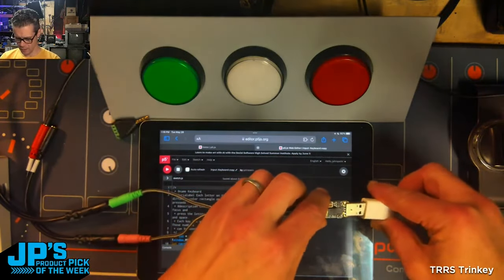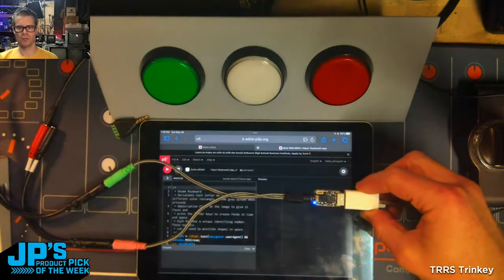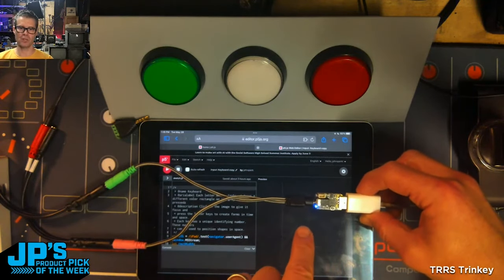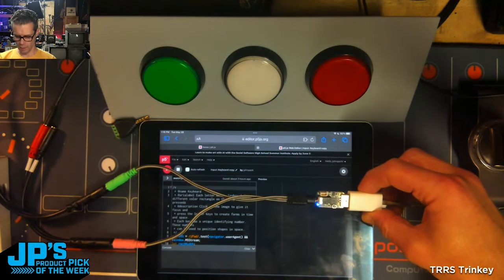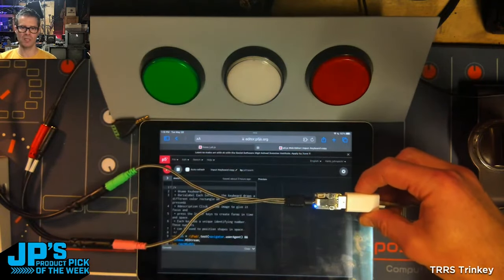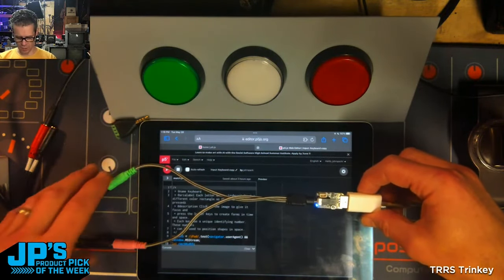iPad here. You'll see the Trinkie lights up — it's got a NeoPixel built on. This is a Cortex M0, so we can run CircuitPython. We can run Arduino on there. We also have a little breakout here for Stemma QT I2C sensors and other add-ons.